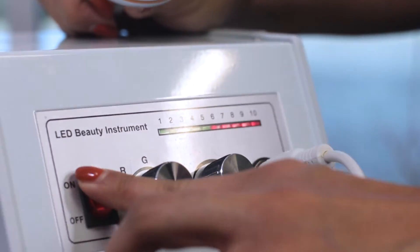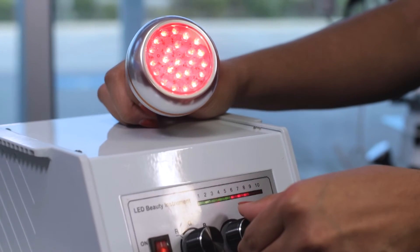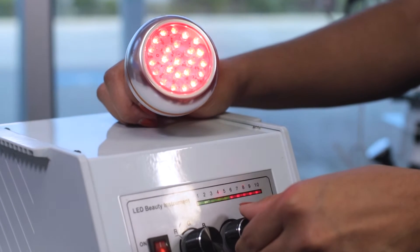Now from here, you've got your RGB, which stands for red light, green light, blue light. And you can actually adjust the intensity of the light. With red light, that's really great for inducing collagen — it's going to be great for your anti-aging facials.